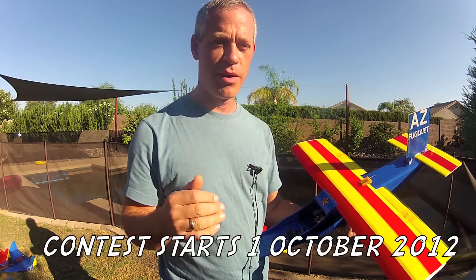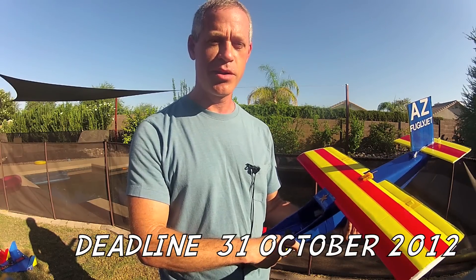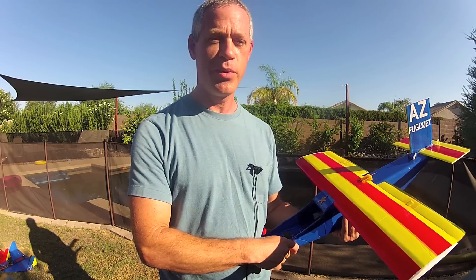Post it as a video response to the video you're watching right now. In one month from the date you see at the bottom of the screen, the deadline will be called. I will submit all of the entries to the judges from a variety of different countries, and I will announce the winner within two weeks after that.